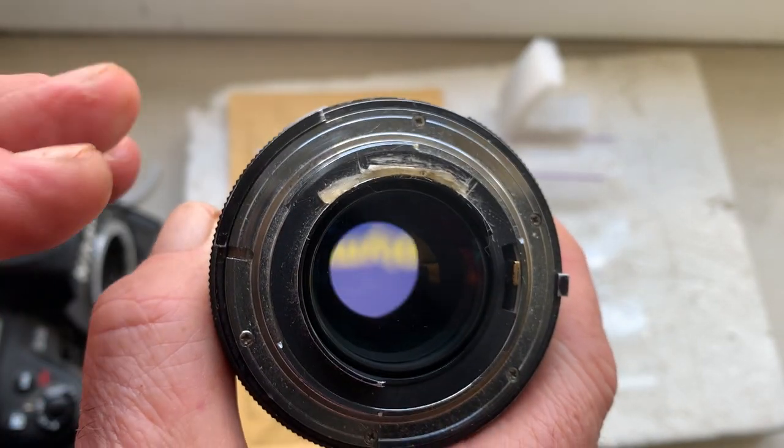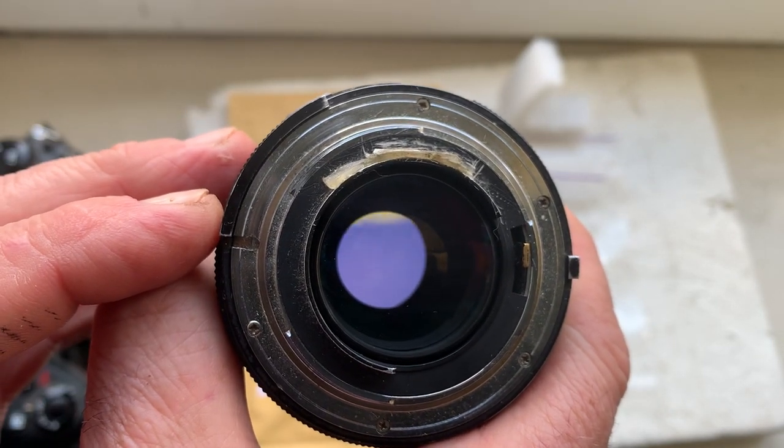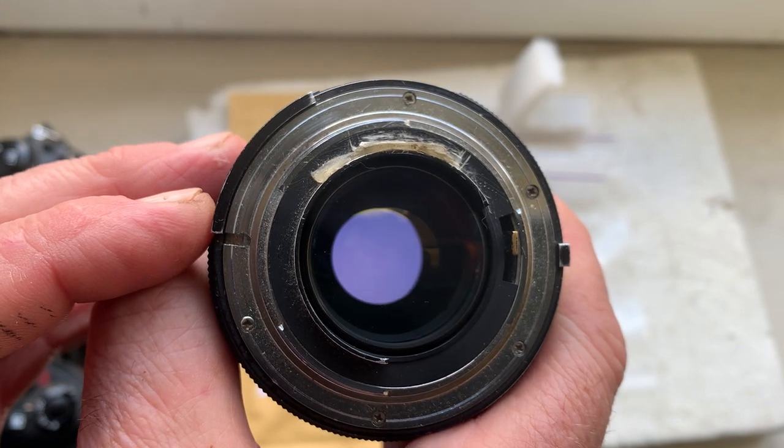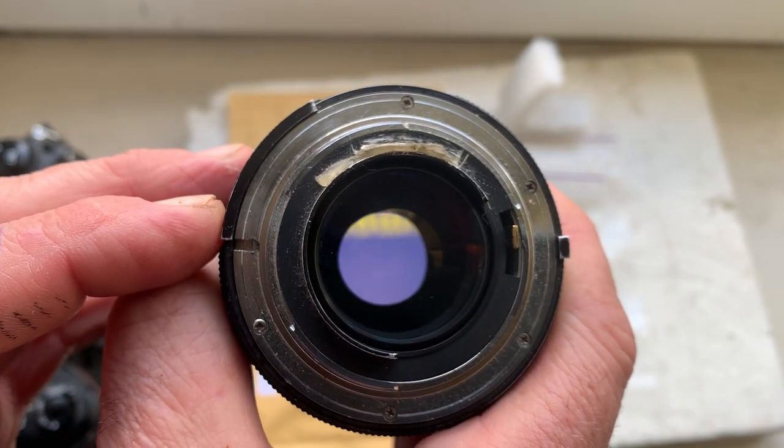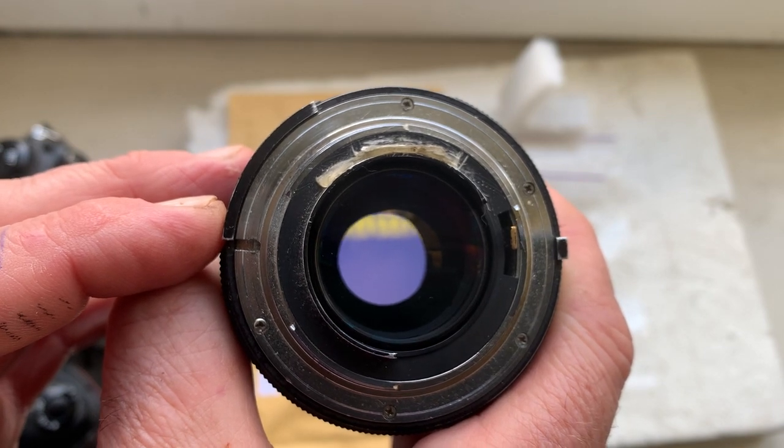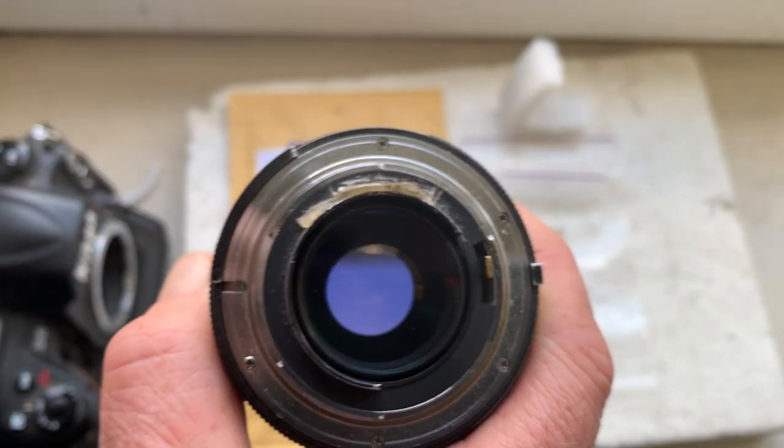Unfortunately, superglue gel is impossible to send in international parcels, but I think you can buy superglue gel in your country without any problems.